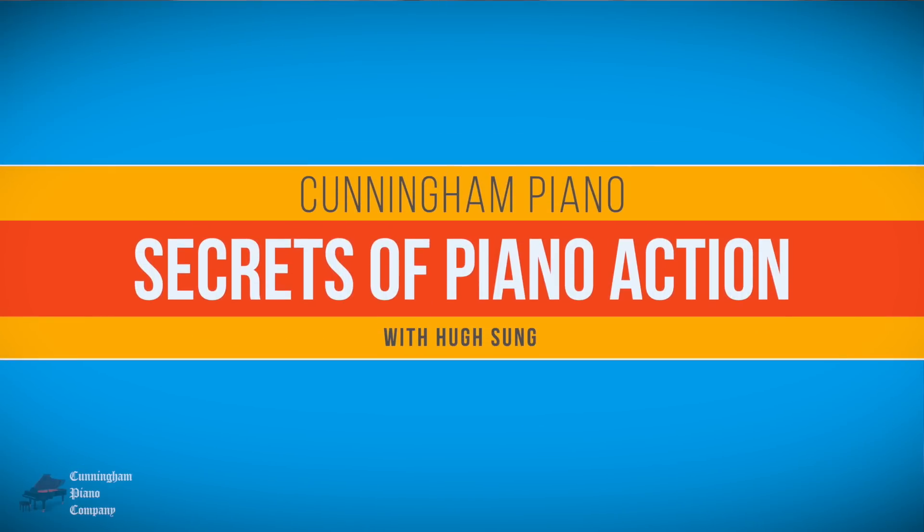Welcome to Cunningham Piano. I'm Hugh Sung. In this video, we're going to explore the secrets of the piano action.